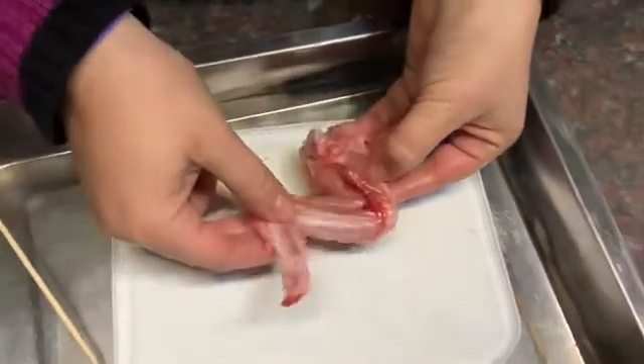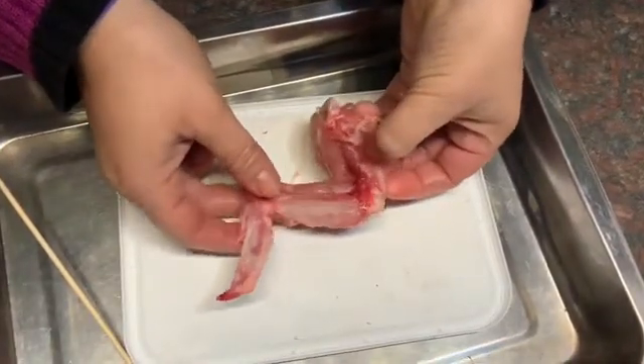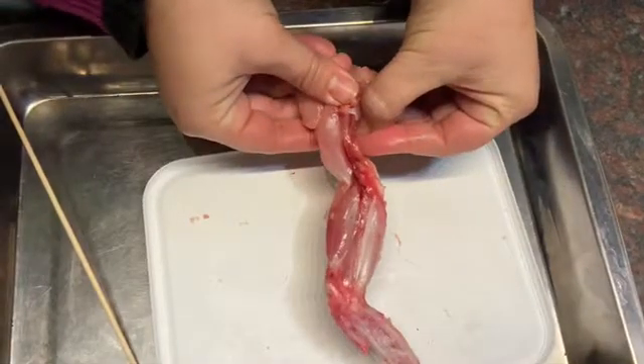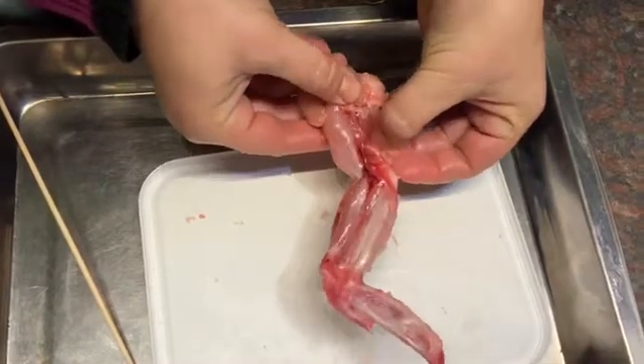If I pull that down again and then grab this muscle with my hand and pull, there you can see it straightens the wingtip nicely.